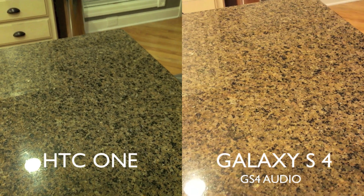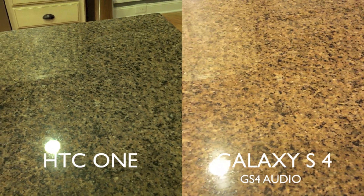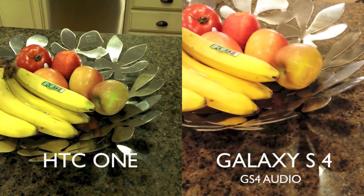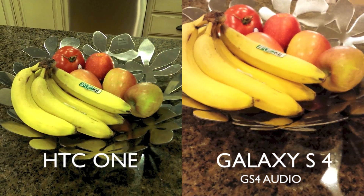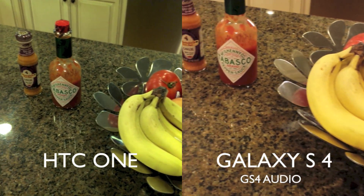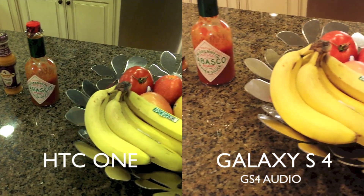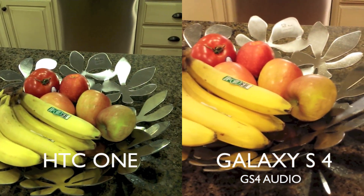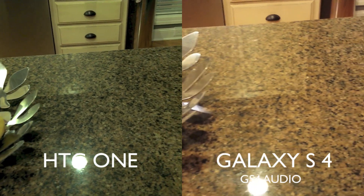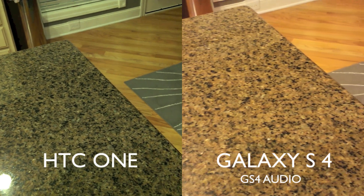What's up everybody, this is Danny taking a look at the low-light camera performance between the Samsung Galaxy S4 and the HTC One. I'm running these two together inside. It's nighttime right now and all I got is the kitchen lights on. I wanted to do it indoors so we can see what the low-light performance is. The HTC One has an ultra-pixel camera that has a bigger sensor and lets 300% more light in, they say, and let's see if this really is the case.